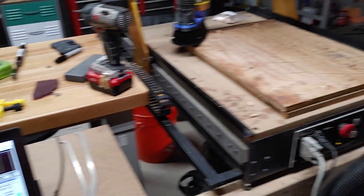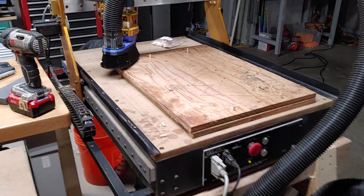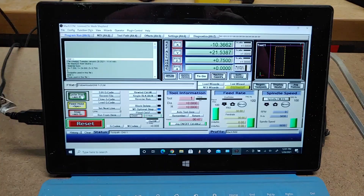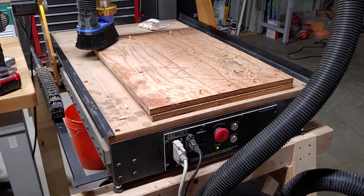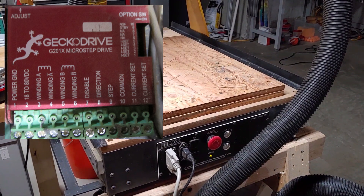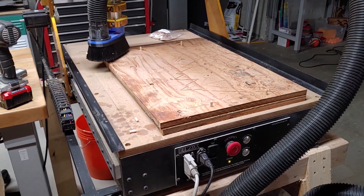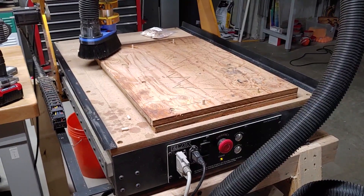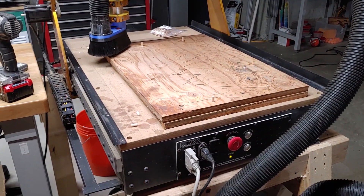I do have the UC100 adapter, which you can use on any Windows computer. It hooks through USB and allows you to send your G-code to the machine. This machine runs off Mach 3, which is a great program for all these CNCs. It has Professional Series Gecko drives — I'll have to look up the exact models. It works great, there are no issues with it, everything works on it, and I've had very good luck with it.